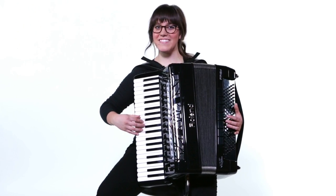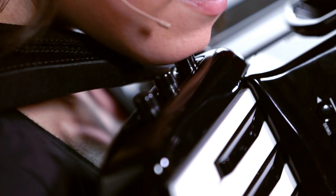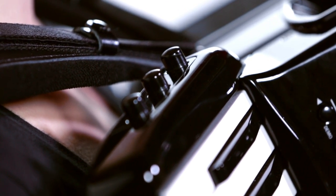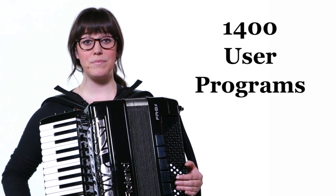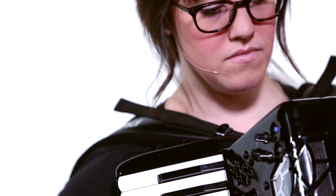Three new programmable chin switches let you change settings and control many other functions, all without lifting your hands off the keyboard. 1400 user program settings can be saved, giving you instant access to custom setups for any live performance situation.